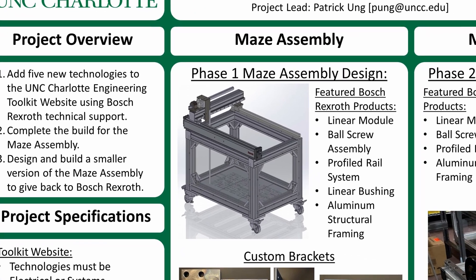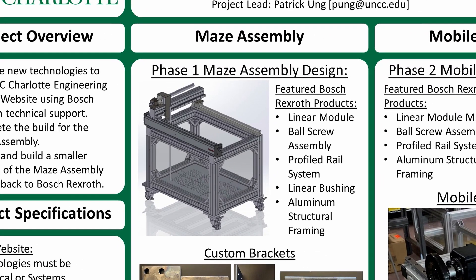The project began with work on the Maze assembly. The Maze assembly is a hands-on demonstration of the technologies that the Phase 1 team researched for students to use in the Senior Design Lab. It utilizes a linear module and a ball screw assembly to navigate a steel rod through aluminum maze cutouts.